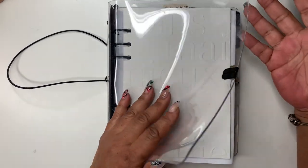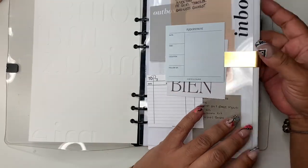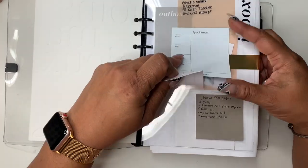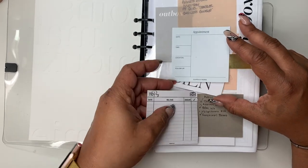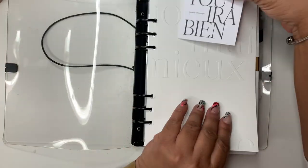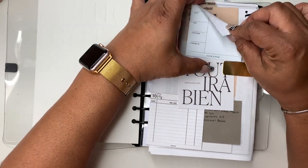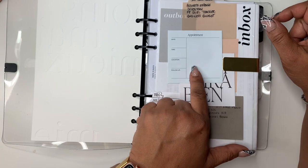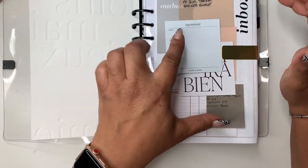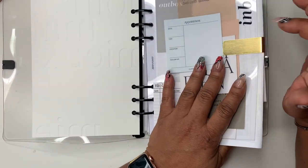Let's hop right in. I have this dashboard from Cloth and Paper, and this is my inbox section, also from Cloth and Paper. These two pasted keynotes are from my shop, which should be restocking this week, so be on the lookout. I had this card from Cloth and Paper with the eclipse clip, but I keep it in my purse so it kept coming out, so I just stuck it here. I love having these appointment stickers here because when I'm at a doctor's appointment I can write right on here.